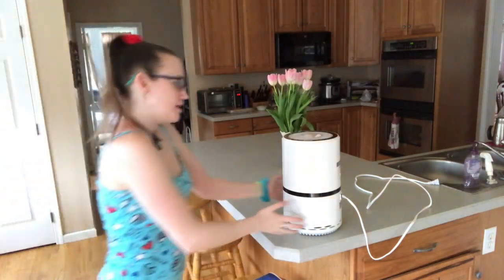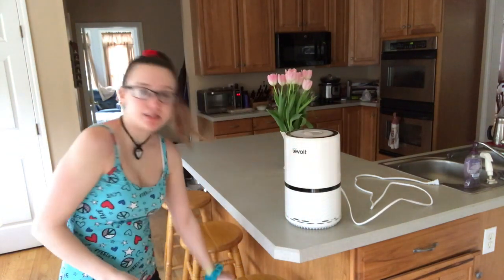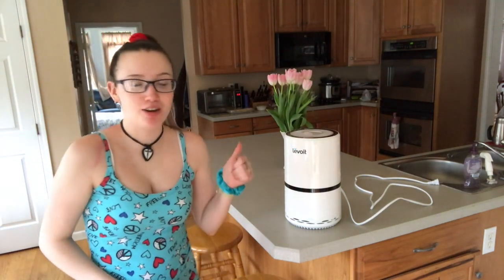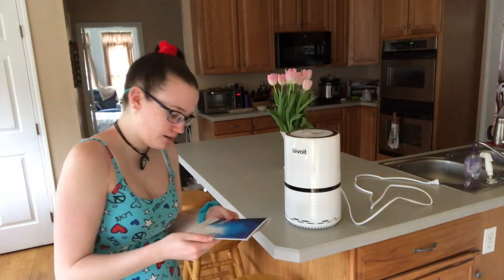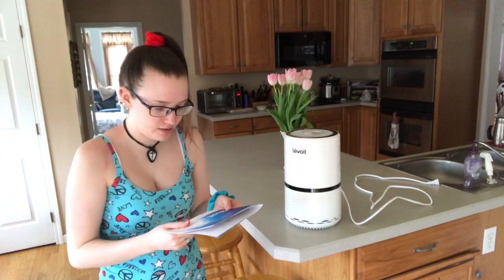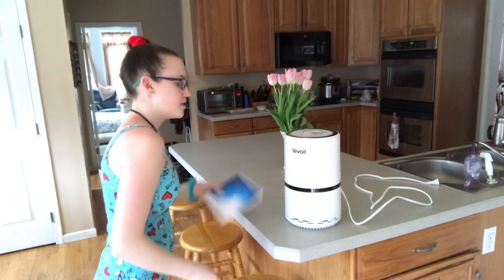Hey, what's up, you guys! So today I'm going to be reviewing this Levoit air purifier. I got this sent to me by Levoit — they wanted me to do a review on it. They've sent me a salt lamp and a humidifier in the past, which were awesome. So this is the Levoit Compact HEPA Air Purifier.